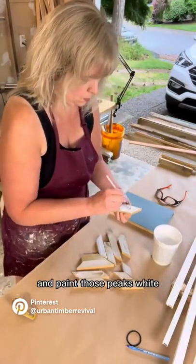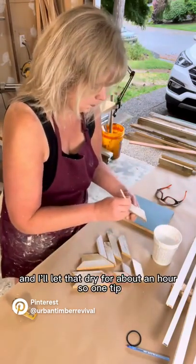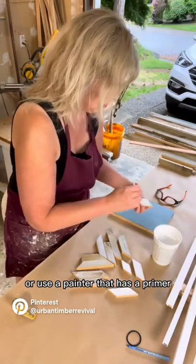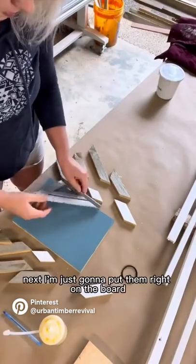You can see here how it looks. I'm going to do a quick sanding and then bring it off the board and paint those peaks white. I'll let that dry for about an hour. One tip when you're using white paint on reclaimed wood: it's good to prime it first, or use a paint that has a primer stain blocker built in so you don't have any tannins lifting up.